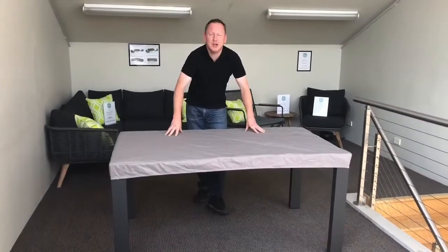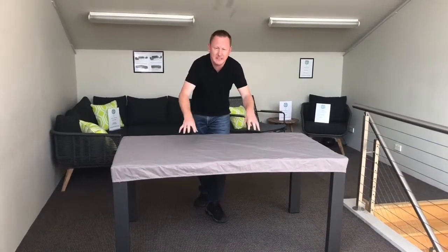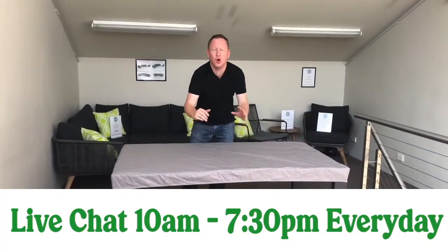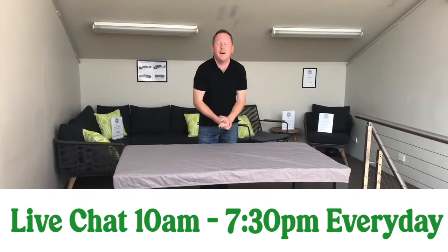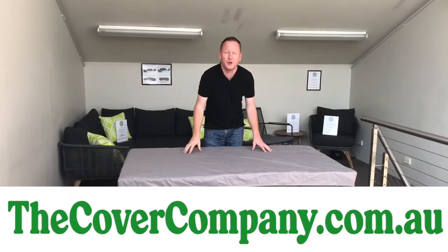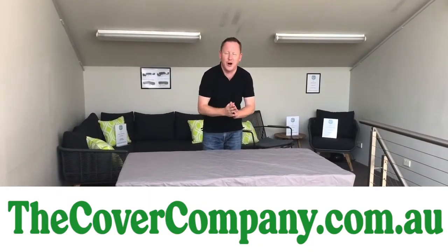If you'd like to know any more information about our tabletop covers, our 80-odd stock ready-made covers, or the custom-made covers, you can chat with our customer service team online seven days a week, or check us out online at thecovercompany.com.au.